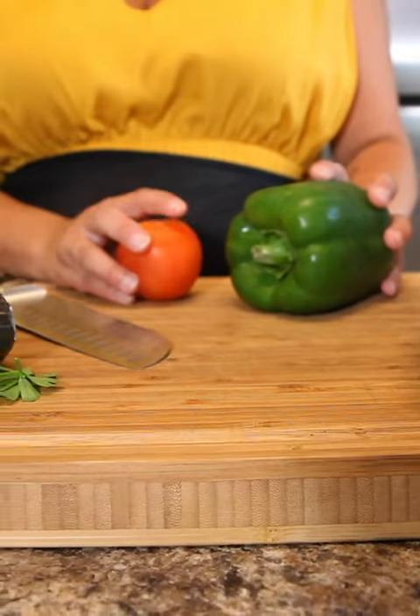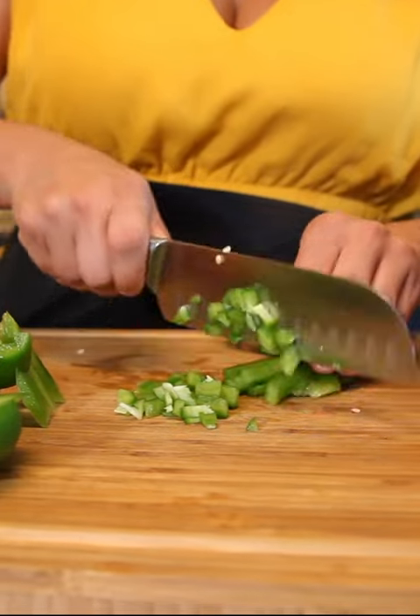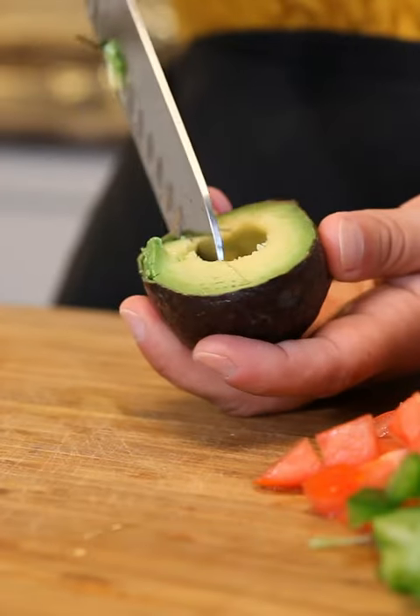With a few simple ingredients you can make this salad at home. You need a can of black beans, one can of corn, two small avocados, one green pepper, and a tomato.